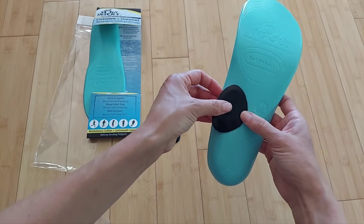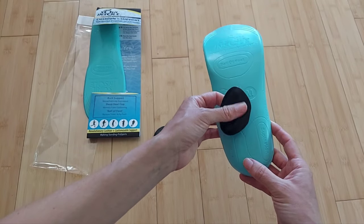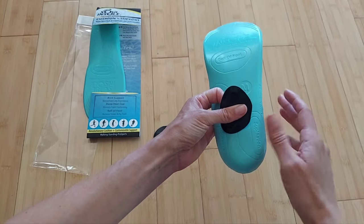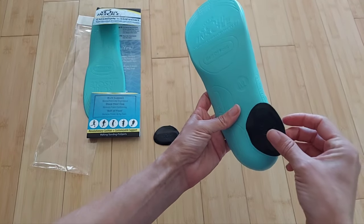Or if you are over-supinating — walking on the outside edges of your feet, maybe wearing out the outer corners of the heel edges of your shoes — this is where you would place the ramps.